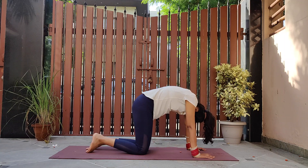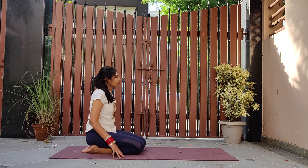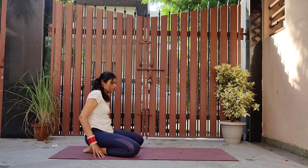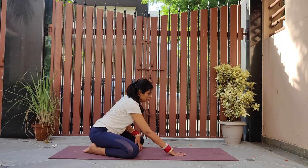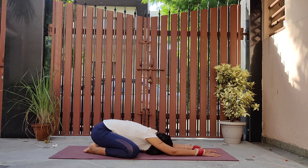Now sit on your heels facing the shorter edge, and widen the distance between your knees. We are coming to wide leg child's pose. Walk your hands forward, bending and touching the front body to the mat. Relax here for a while.